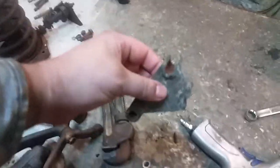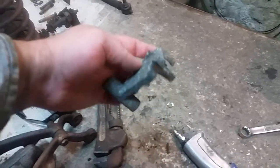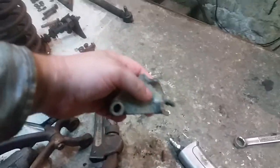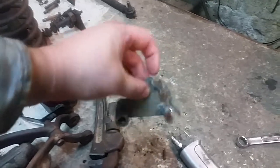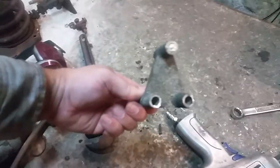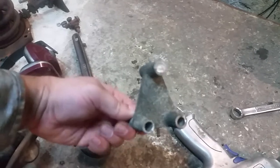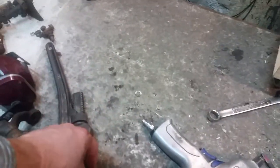Lots of rusted parts. These little spacer things — this one is just rotted away. I don't know if it's aluminum or pot metal, but it's just nasty. It's corroded and eaten away. The other one is pretty good besides the fact that there's a bolt stuck in there. It's moving — I just haven't knocked it out yet.